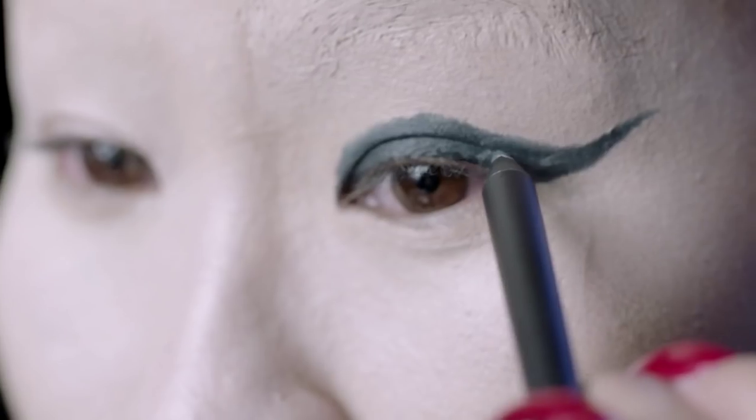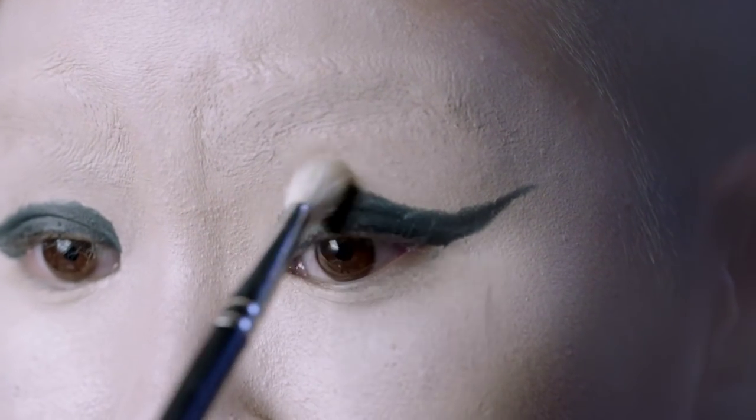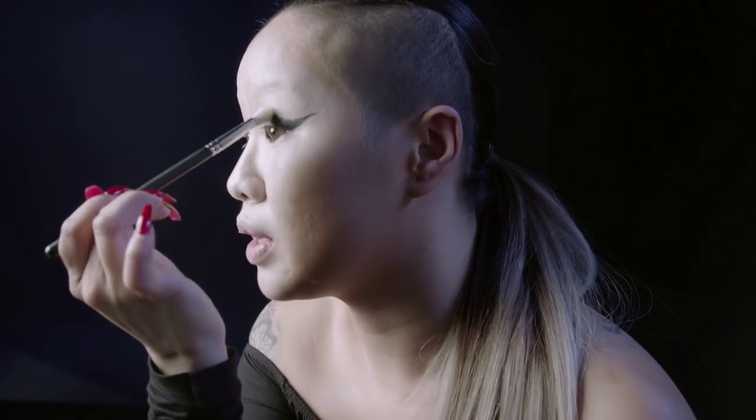Wing it out a little bit, then use a blending brush — this is a 217. I'm just going to softly blur out the lines a little bit.